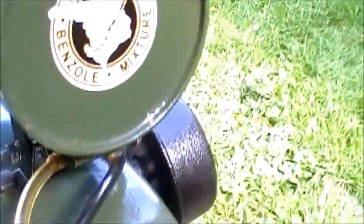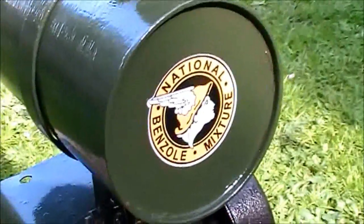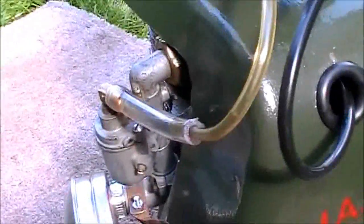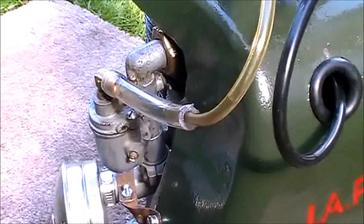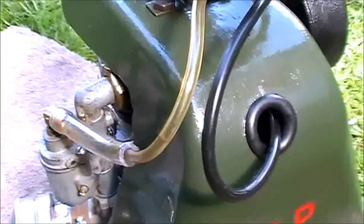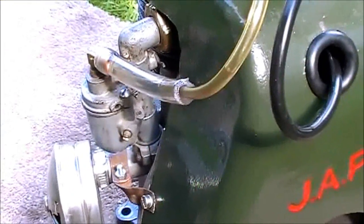I think I'm picking up bits of grit and whatever rust from the tank. It does look quite clean there but I think something's coming down — the carburettor blocks. I think I need to put a filter in there. It looks like there's some sort of filter inside the tank but I don't know if that's actually doing its job — might have a hole in it.